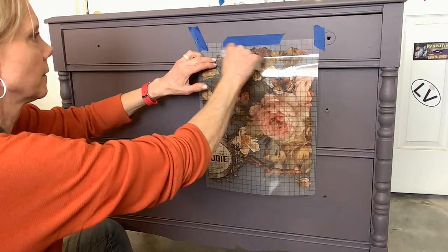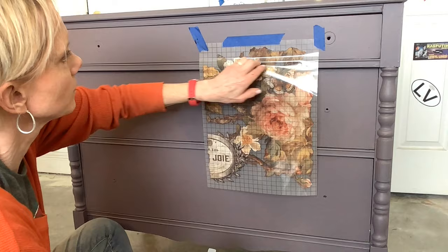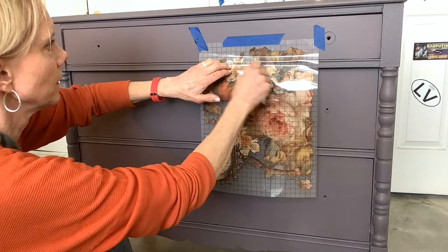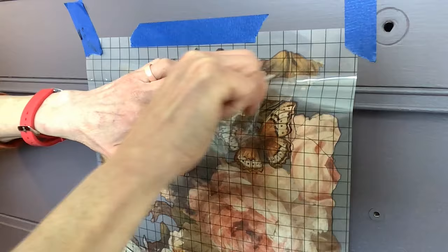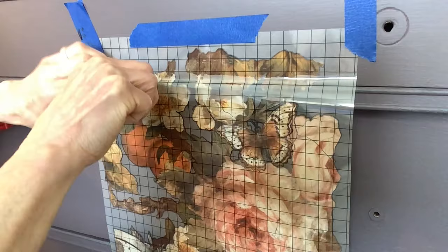Now I'm using the enclosed burnishing stick — you want to use your finger and that stick and go back and forth until you see that the transfer is releasing. You'll be able to see the plastic paper without the transfer on it. Because this piece has a little curve and detail it's going to be a little tricky, so I was careful not to press the rest of my transfer down into the dresser — I'm going to need to wrap it around some of that detail.